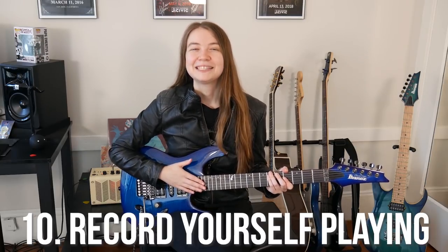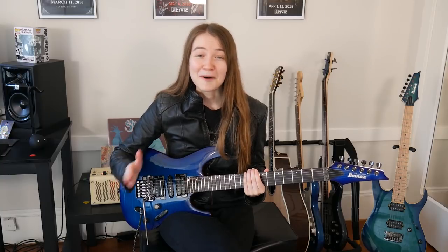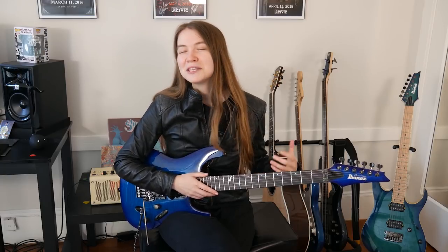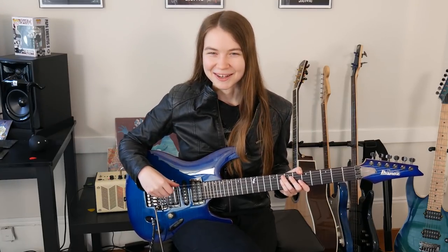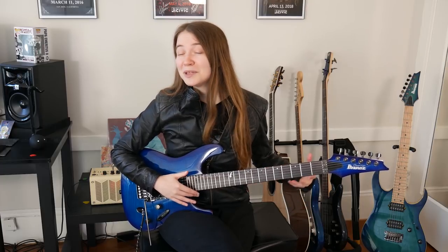My tenth and final tip is to record yourself playing guitar. This is something I've done since I started playing and it's been awesome to be able to look back at my progress over the years and see how far I've come. Recording yourself playing can also be a great way to analyze your playing a bit more and maybe see some areas that you might be able to improve in that you wouldn't recognize while playing in the moment. So once in a while when you're practicing, maybe just grab your phone and record your playing — it would be a lot of fun to look back at in the future. Having this footage can also be a great motivator if you're feeling down or frustrated with your playing; you just look back and see how far you've come.